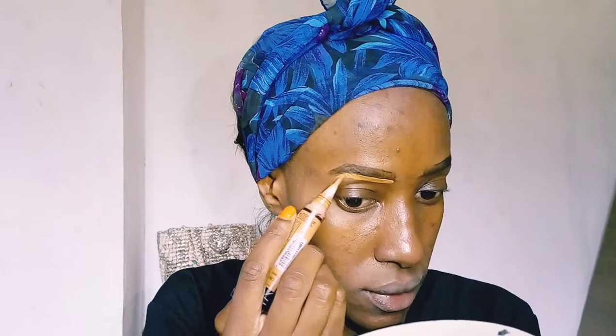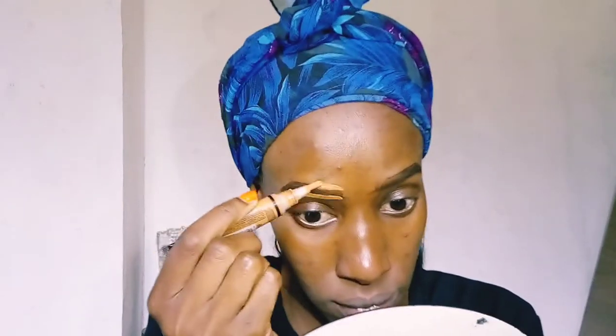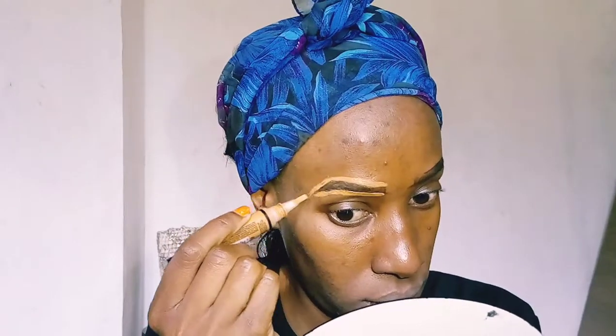Hi guys, my name is Naninga Koei, welcome to my YouTube channel. Thank you for clicking on this video. Today we are going to do a double orange makeup look, as you can see from the video I've already started.